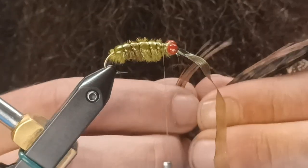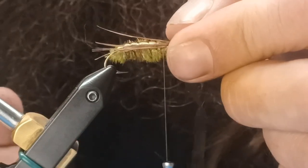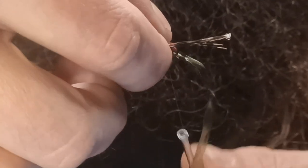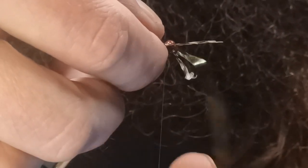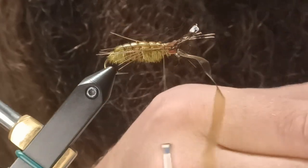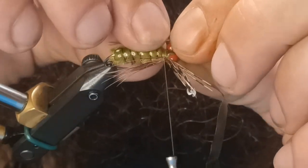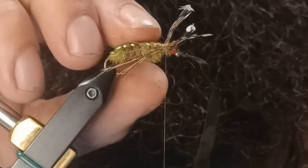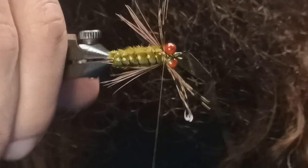Take a clump of pheasant tail for our legs, peel that off, and we're going to tie it on the sides. The length should be roughly the length of the body — it can be a little longer or shorter, personal preference. Just pinch it on, then do the same on the opposite side. Adjust if necessary — it's always necessary. Then trim your excess.